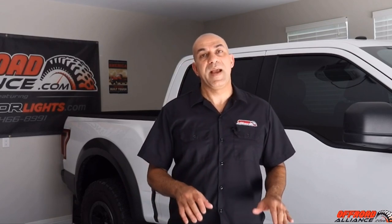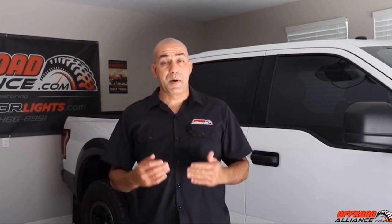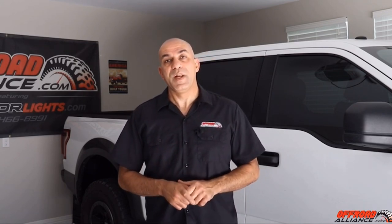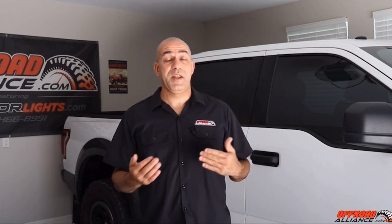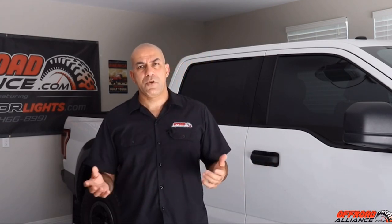This time I went with the Amsoil 5w30 on my oil change. Next time I'll probably go with the 5w20, hopefully to help prevent any of the cam phaser issues that you've been hearing about with the EcoBoost.